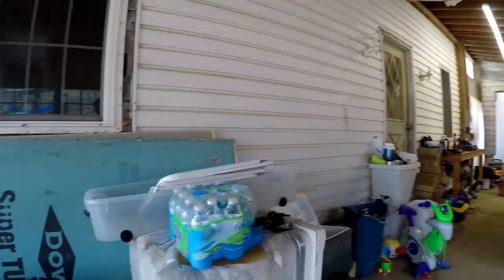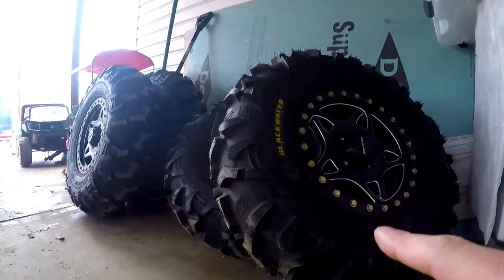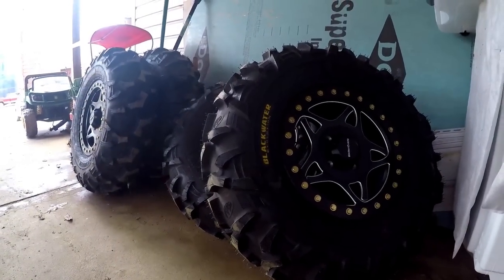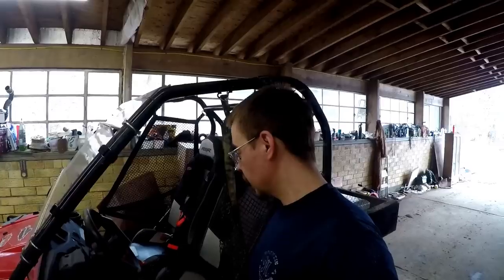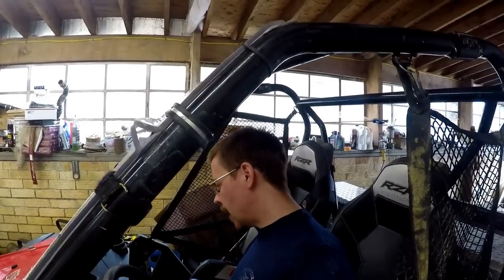So as you guys just heard, Little Mighty Mouse here is in need of some new brake pads, which I figured is a good time to do now. I'm going to be throwing these behemoths on here before too long, and you want to have good stopping power with these 32-inch Blackwaters. So I say it's high time to put new brake pads on. These are the original OEM brake pads that came on the machine when I bought it, and I believe I am right at 1600 miles.